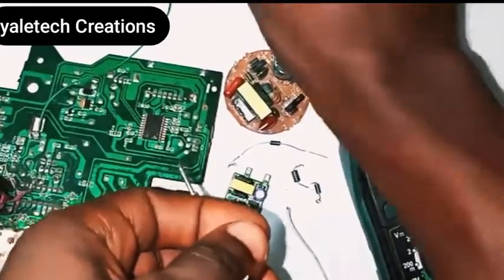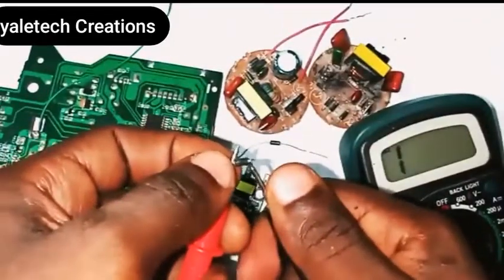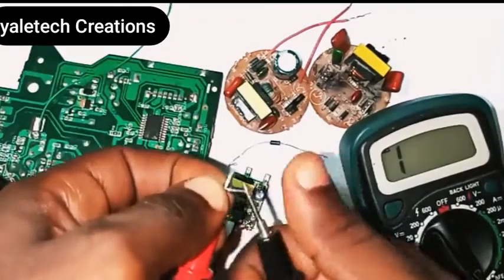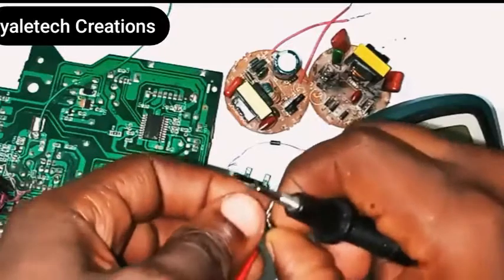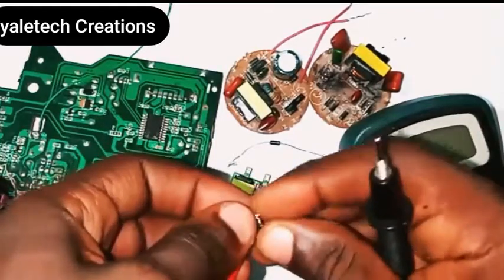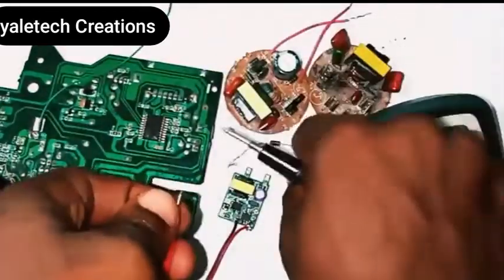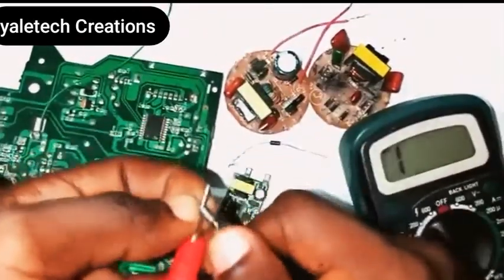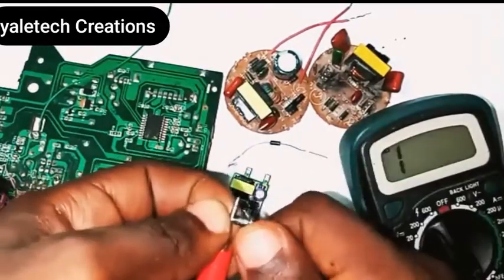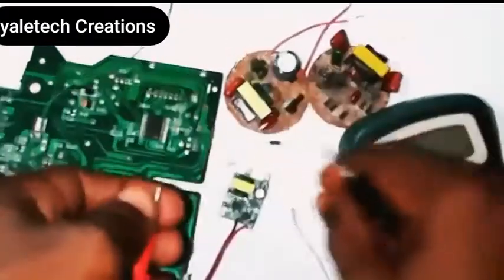Let's put that aside and pick the next one. Checking this one — you see it's not reading. Let's turn it the other way around — it must read at one of the sides. You can see it's reading now, but the other side shows no reading. That tells you this diode works in one direction, so it's still okay. Let's check another one — not reading this direction, turn it the other way — it's reading. This one is also okay.